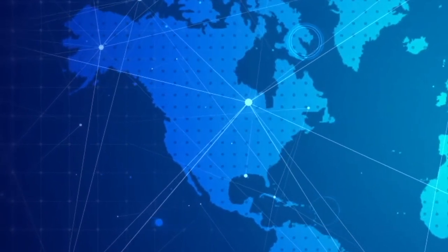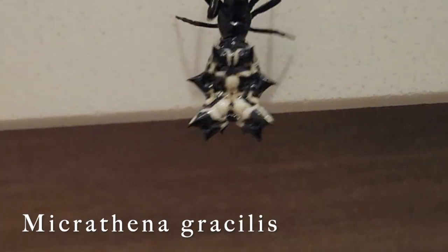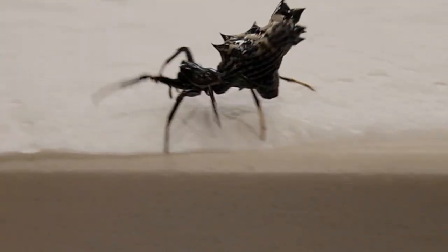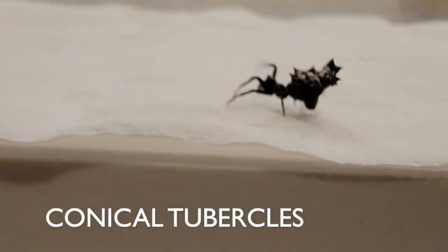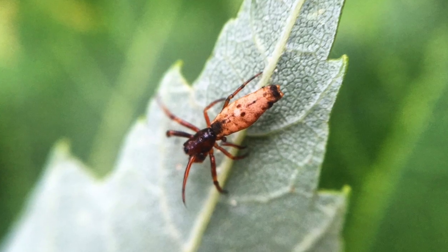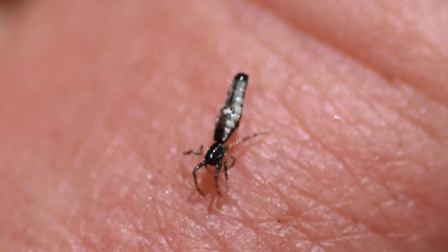The most prevalent and widespread is the Micrathena gracilis. The females have five pairs of spines, which can also be called conical tubercles. The males are smaller and don't have any spines — they have more of a flat, elongated brown abdomen, and they're very seldom seen.